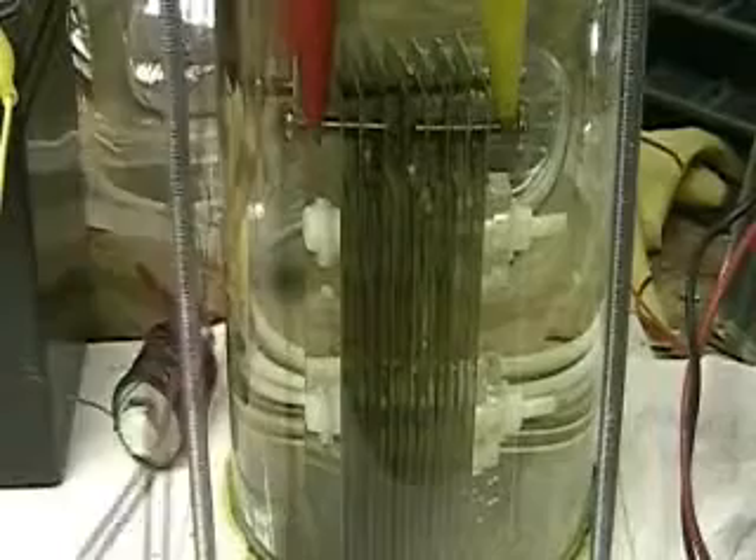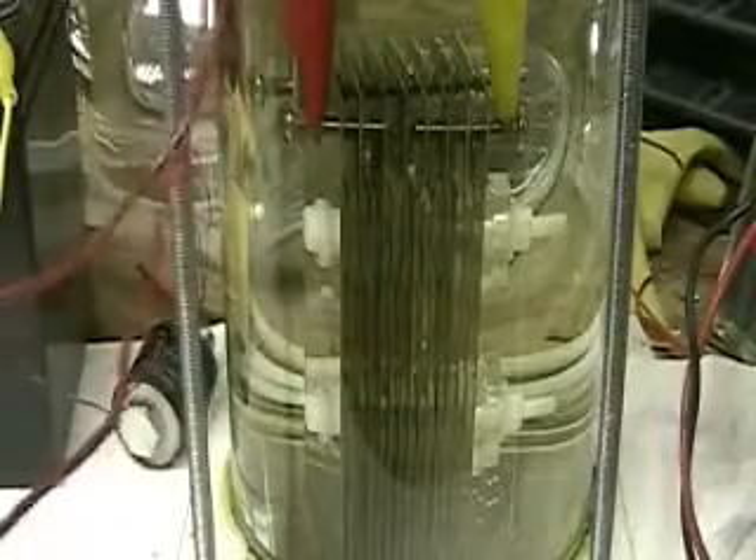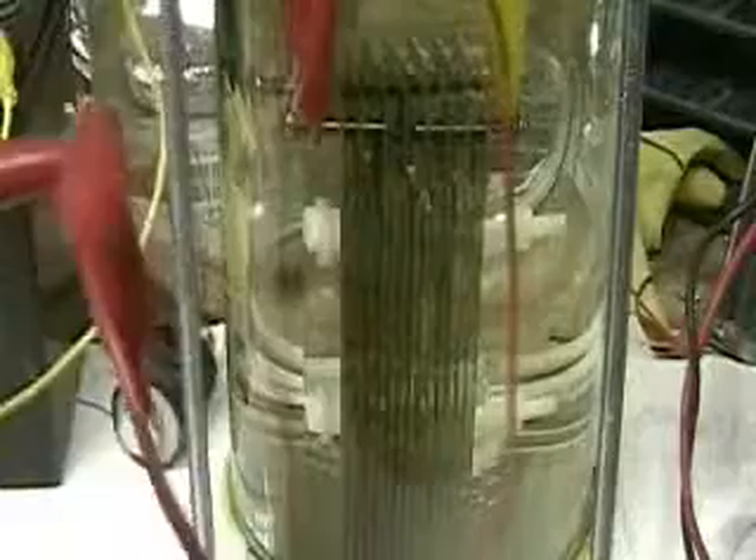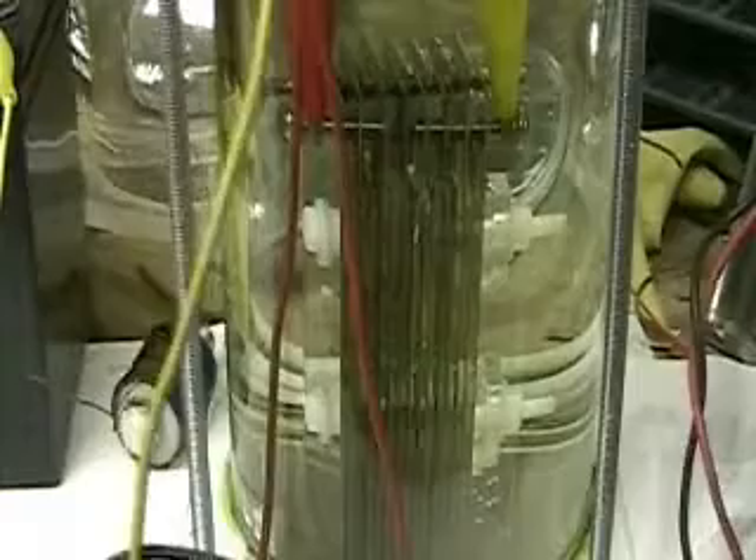Okay, we've got the Aran cell in there now. This is fifteen plates. As you can see here, I've got the two sides connected. I'm going to connect this up to an amp meter here.